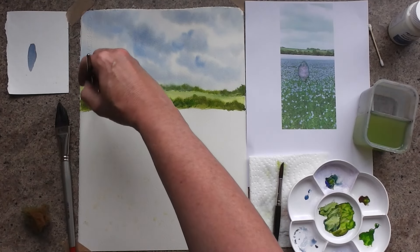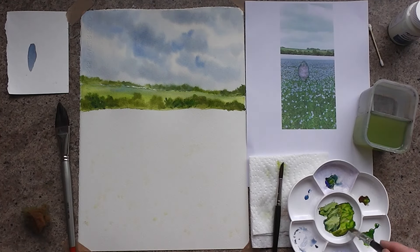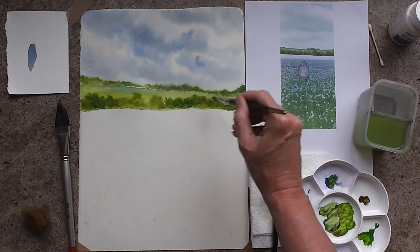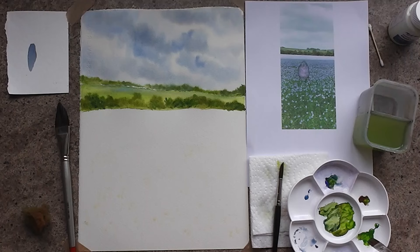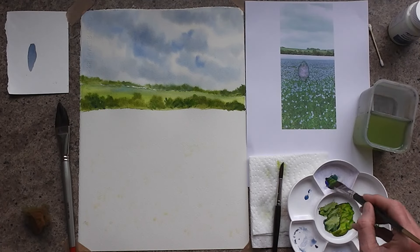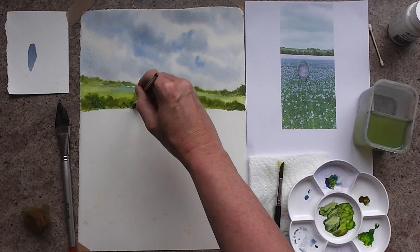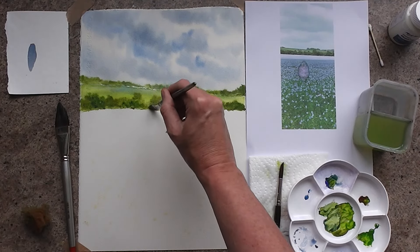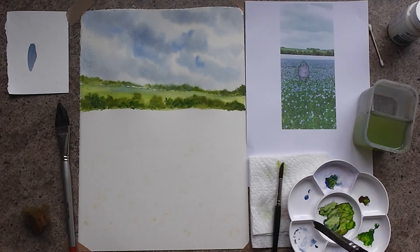You don't have to do it everywhere — just a difference of tone in some places. It's going to make it look more natural. As a rule of thumb, if you keep your darker colors towards the bottom, that tends to work better. That's looking lovely, so I'll dry that one off.